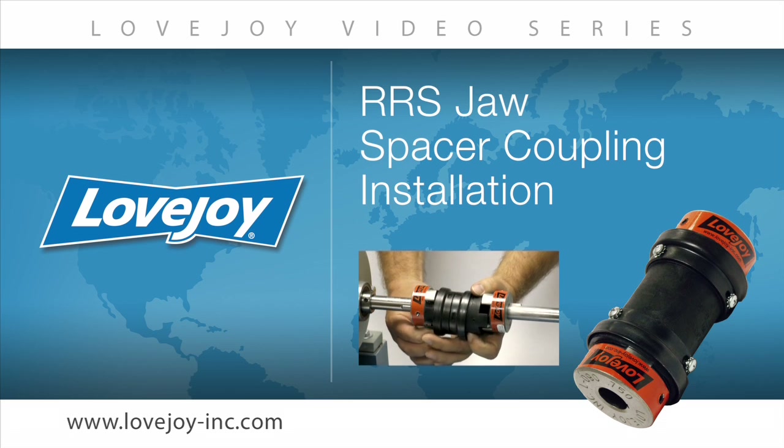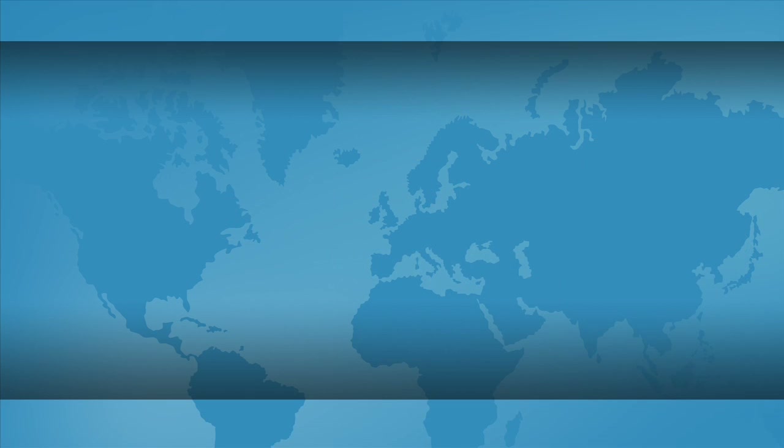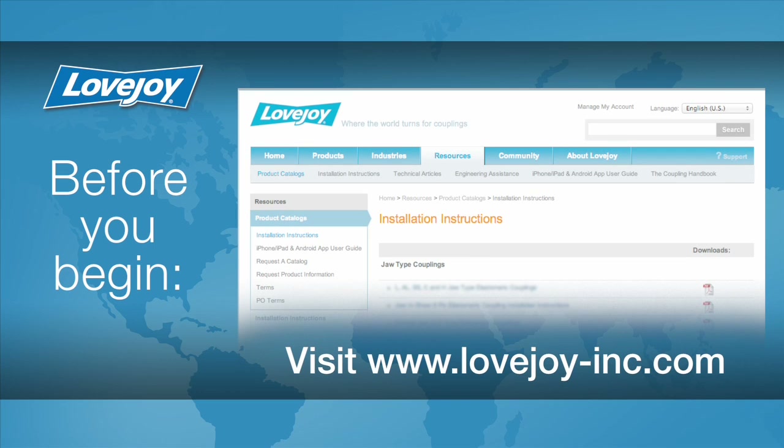Welcome to Lovejoy, where today we would like to demonstrate the proper installation procedures for the Lovejoy standard RRS jaw coupling. This installation video will show the basic procedures for installing this coupling. Please make sure you have access to the latest copy of the Lovejoy coupling installation guide when performing the installation of this coupling. This document can be found online at Lovejoy's website under installation instructions utilizing the resource tab.